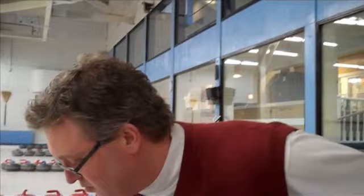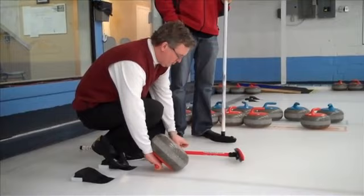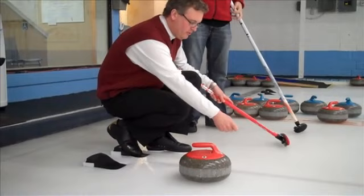So you don't pick it up — we just slide it. When we turn the rock over, we give it a little clean, make sure there's no debris. Once we're in the hack, use your broom to help you balance. The rock comes out in front, and what I want to do is get a little bit of momentum, pull the rock back, and then push out with my right leg and just try to slide out and let the rock go nice and easy.